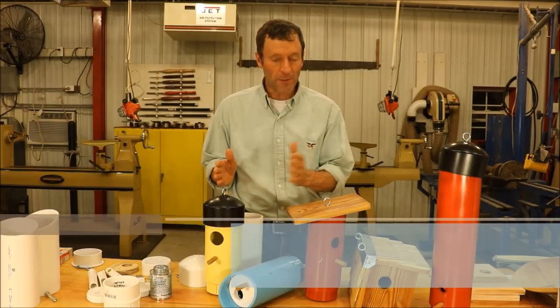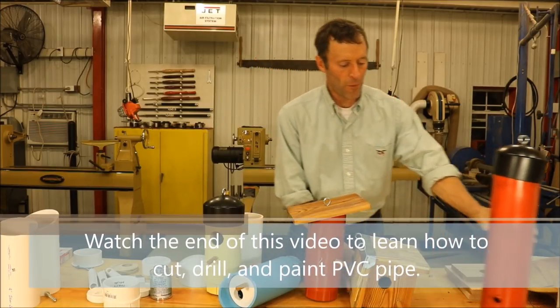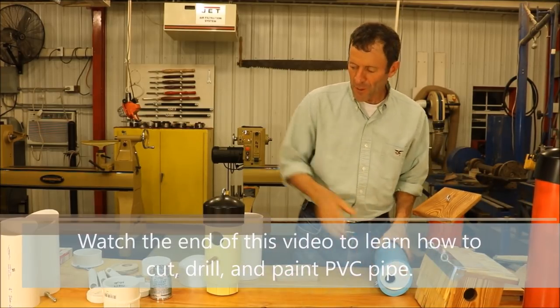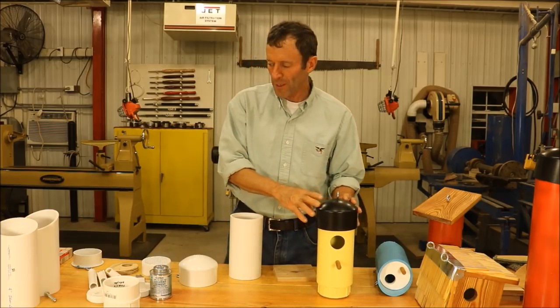I'll be walking through how to make these various types of bird houses and bird feeders. The first one I've got here is this yellow one with a black top. Let me go ahead and walk through how to make that.